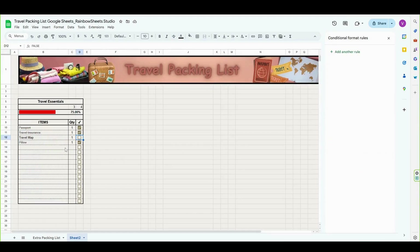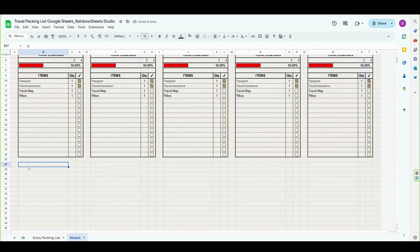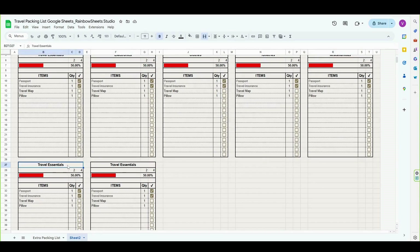And as you can see, when I check a box, the item in column B is grayed out. And now that our first table is almost finished, we can simply select the whole table and copy paste it to columns F, J, N, and R, and also in cells B27 and F27. Now let's rename the tables: electronics, clothes, toiletries, miscellaneous, safety and convenience, and footwear.